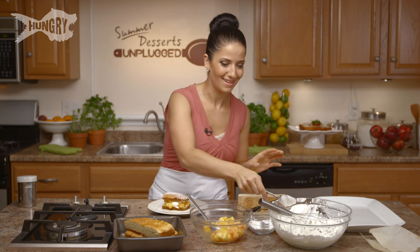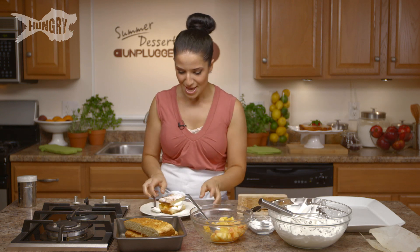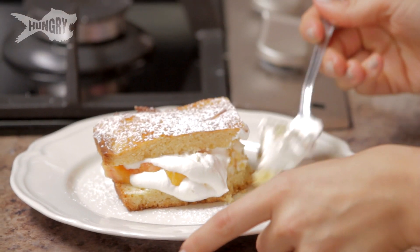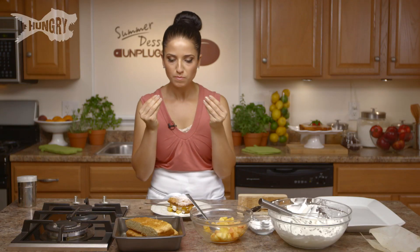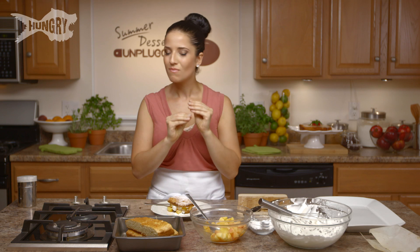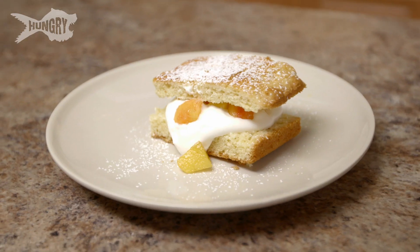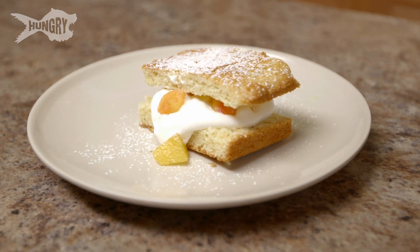My mouth is salivating — I'm so excited. I'm just going to give this a quick bite. So fantastic. Crumbly, not really sweet, but it just has such a nice mellow flavor that I think really showcases the peaches.